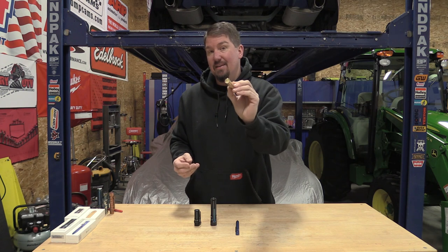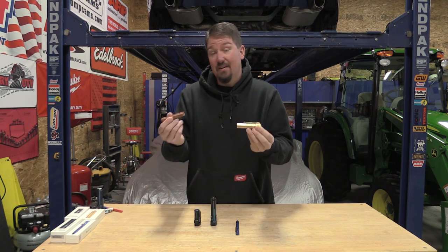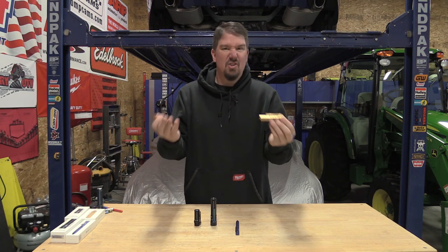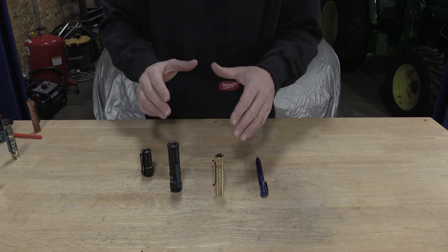This is the i5T EOS in brass. I have the copper version here. Let's come in, take a look at these, and just talk about it. So I picked out a grouping of Olight flashlights that are going to be on sale.